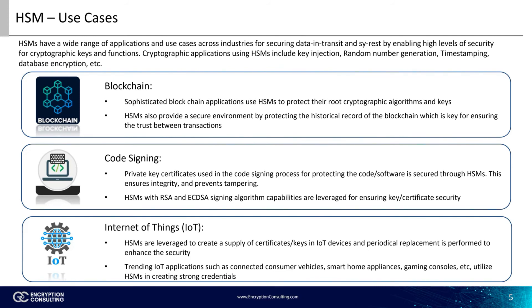HSMs with RSA and ECDSA signing algorithm capabilities are leveraged for ensuring key or certificate security. You can also find HSMs used in emerging technologies such as Internet of Things, or IoT, which interconnects a wide array of devices. These devices need to be protected and secure as they receive commands via the Internet, which is highly vulnerable. HSMs are leveraged to create a supply of certificates or keys in IoT devices, and periodical replacement is performed to enhance security. Trending IoT applications such as connected consumer vehicles, smart home appliances, and gaming consoles utilize HSMs in creating strong credentials.